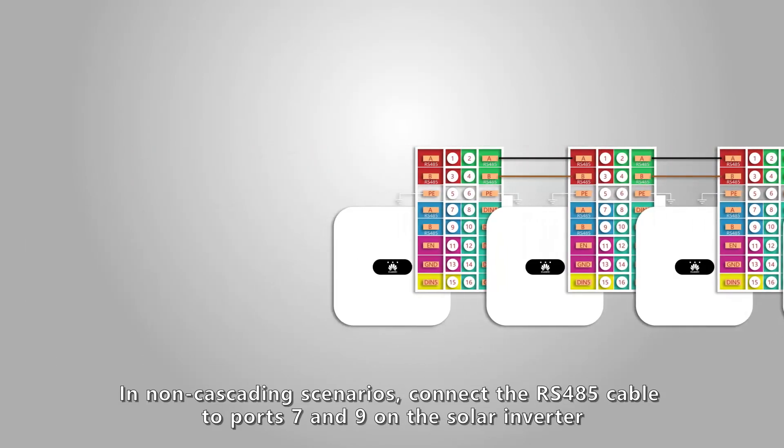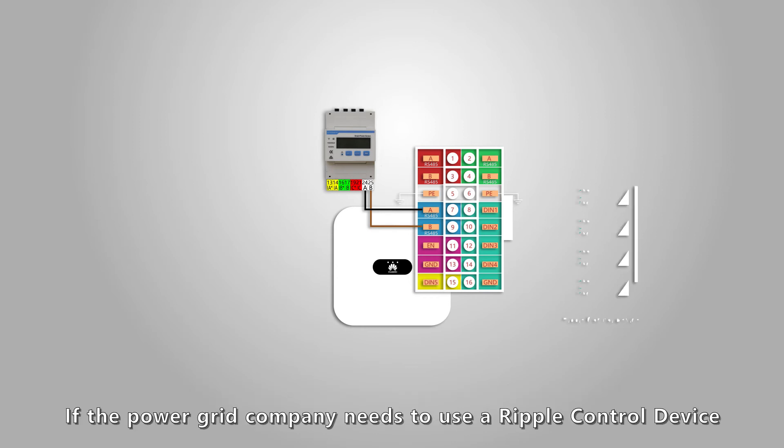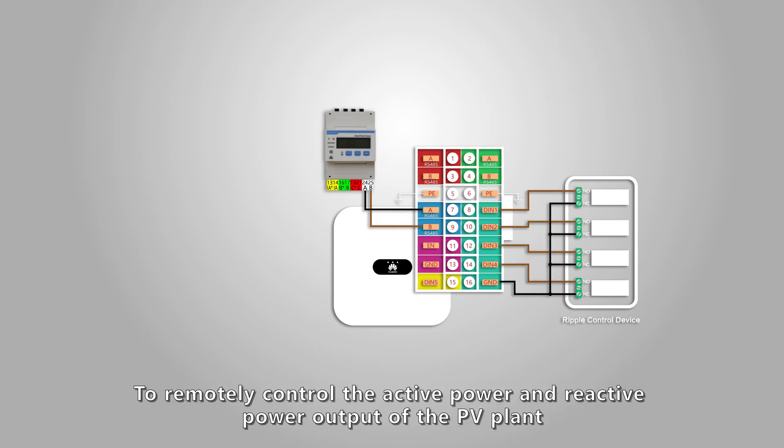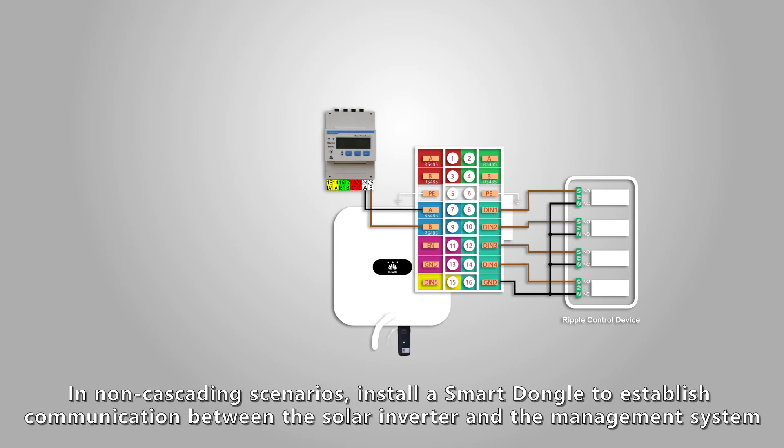In non-cascading scenarios, connect the RS-485 cable to ports 7 and 9 on the solar inverter. If the power grid company needs to use a ripple control device to remotely control the active power and reactive power output of the PV plant, ports 8 to 16 can be used. In non-cascading scenarios, install a Smart Dongle to establish communication between the solar inverter and the management system.